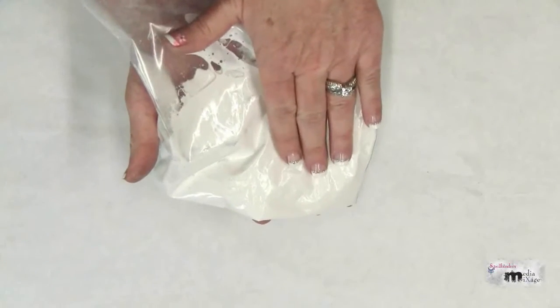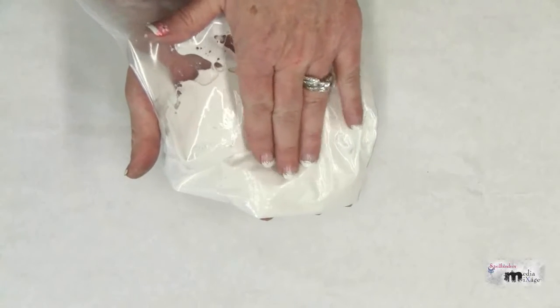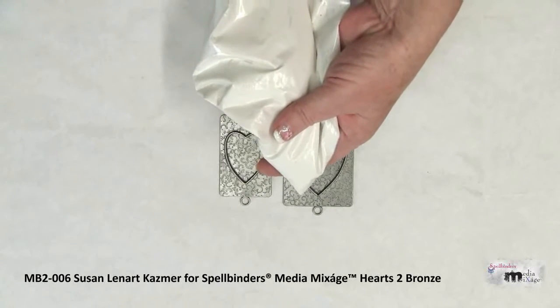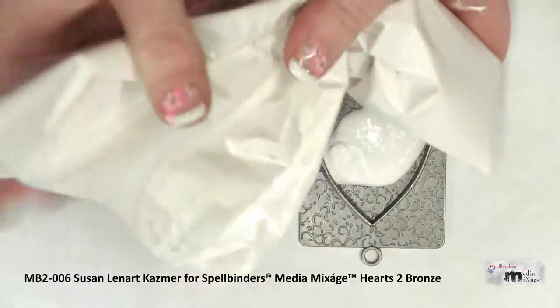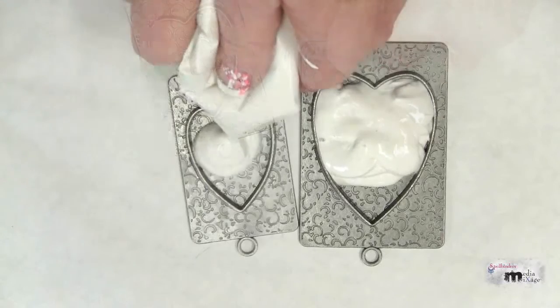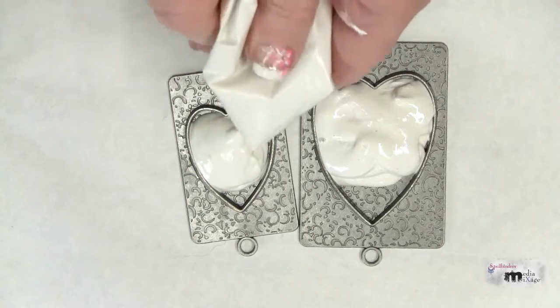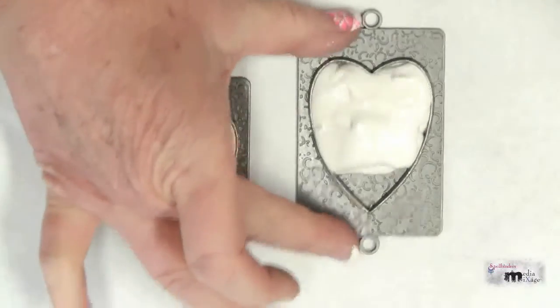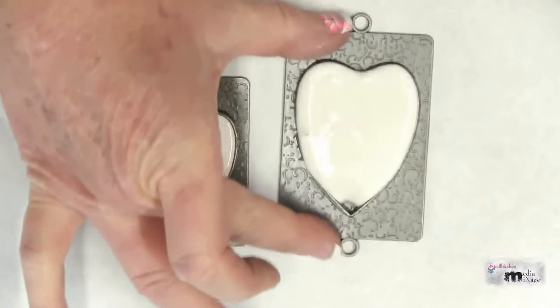Mix the plaster according to the manufacturer's instructions inside a ziploc bag. Snip off the corner with a pair of scissors and squeeze the plaster inside the bezel. Gently shake back and forth to make sure that you disperse the plaster throughout the bezel.